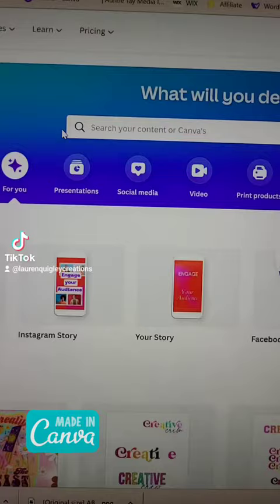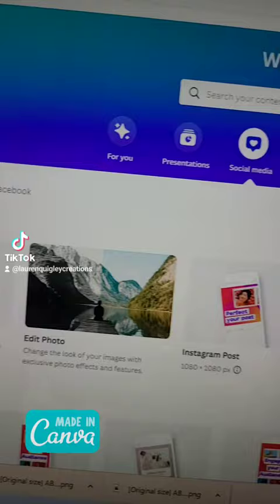On your Canva dashboard, come on over to Social Media. From there, we're going to go over to Quick Create.